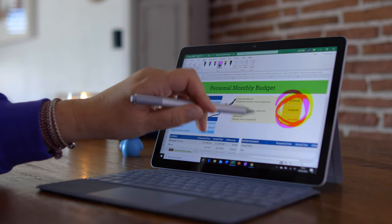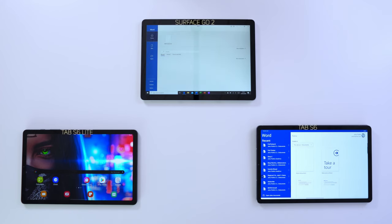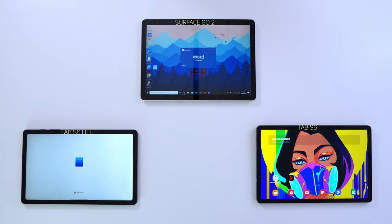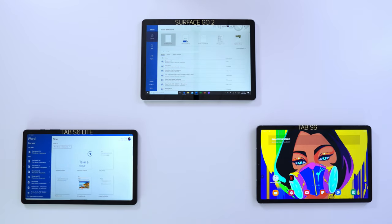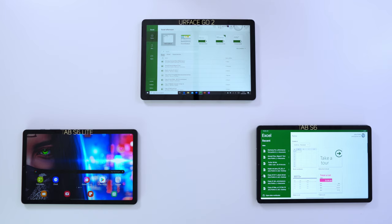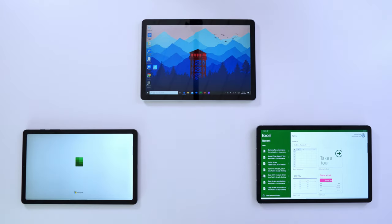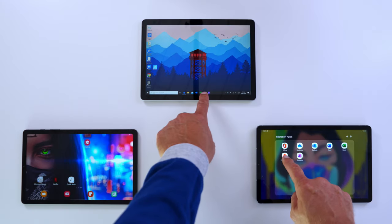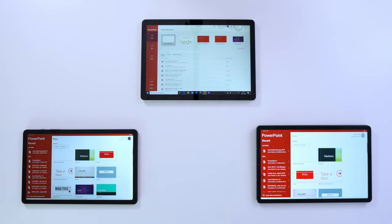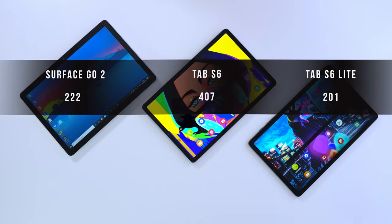Numbers are numbers, so alongside Geekbench we also did real-life testing with Word, Excel, and PowerPoint. The Tab S6 Lite performs really well — it's literally milliseconds behind the Surface Go 2 — and the Tab S6 really smokes both of them. For the BaseMark 3 browser benchmark, which tests how well devices handle modern web applications, the Tab S6 doubled the score of the Surface Go 2, while the Tab S6 Lite came in almost in line with the Surface Go 2. The Tab S6 destroys the Surface Go 2 in web-based application performance.